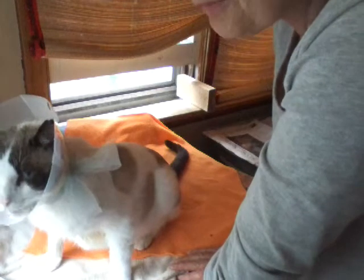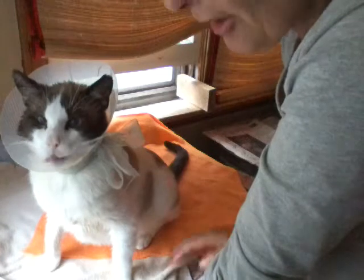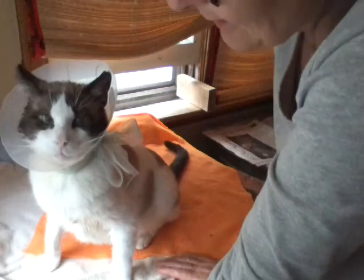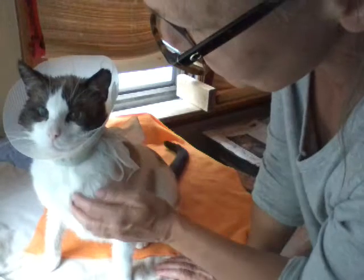I don't hold the product in high regard. I know vets sell it at their clinics, and maybe it does help some kitty cats, but it didn't really help his condition.